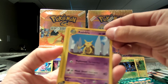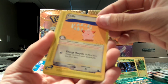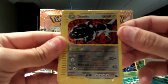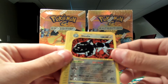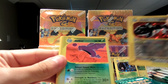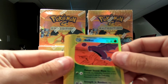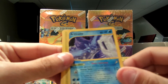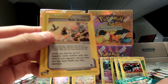Snorlax. So I have two regular rares. And my rare is an Articuno — what a sweet looking card. Wow. Trainer Ancient Ruins. And my last card is a Relic Hunter.